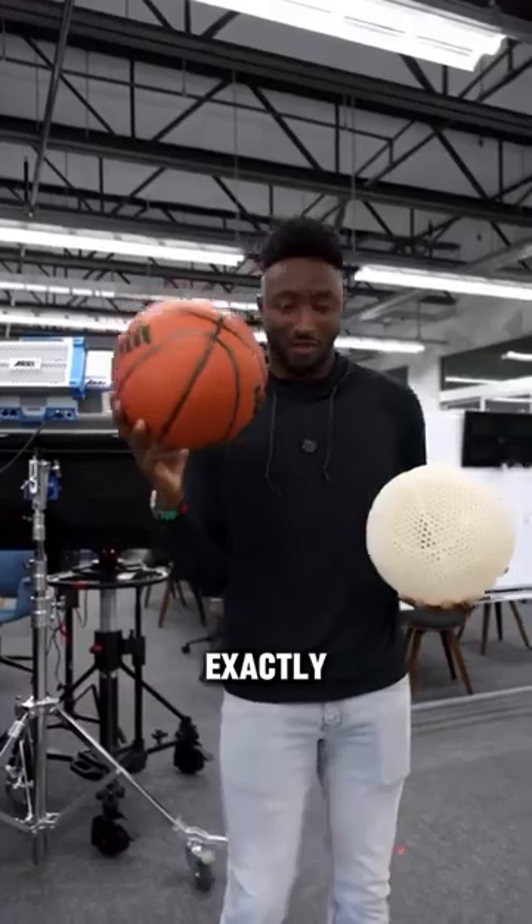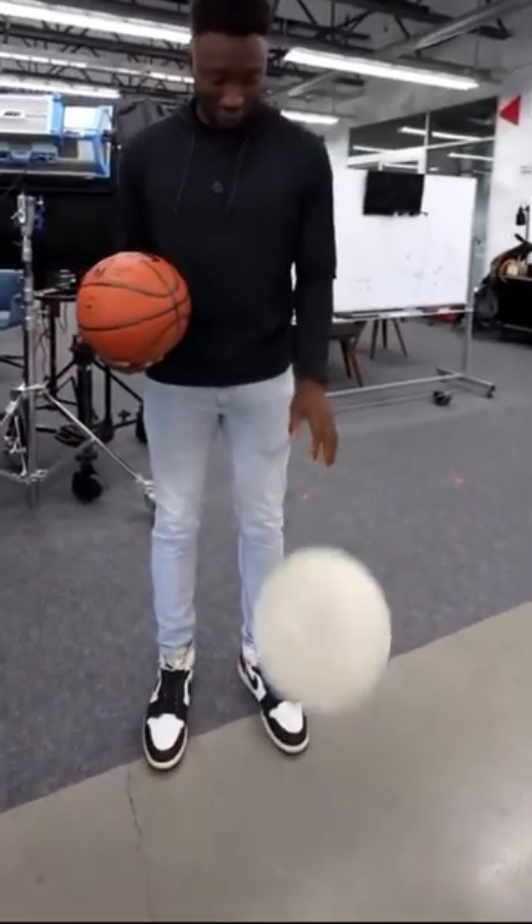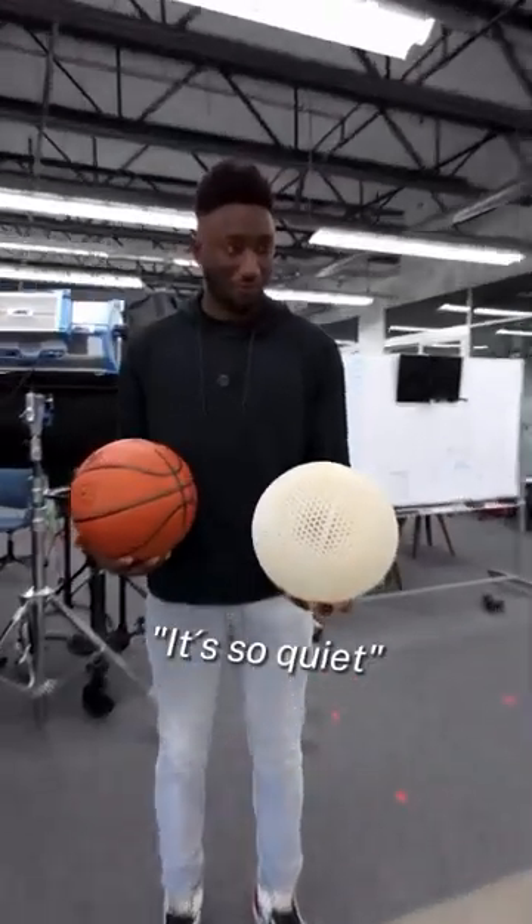This new ball weighs and bounces exactly like the regular one, except this new one is completely silent. It's so quiet.